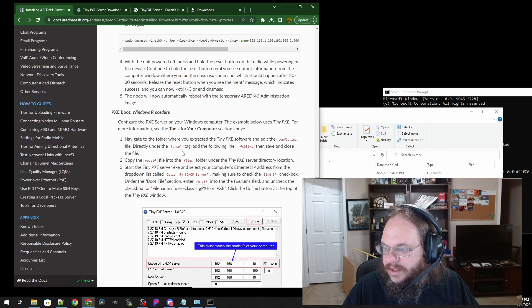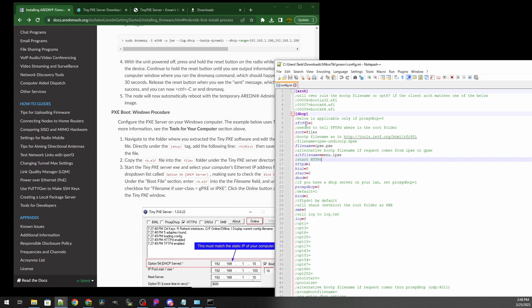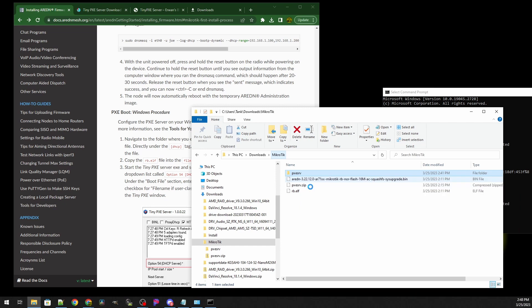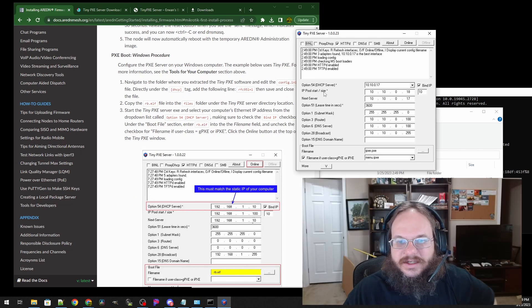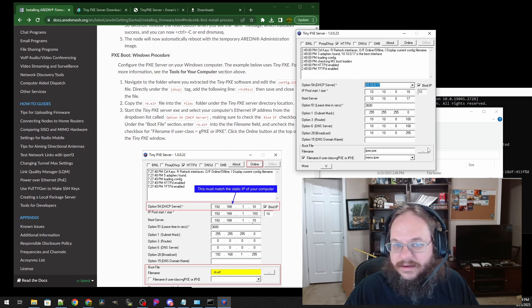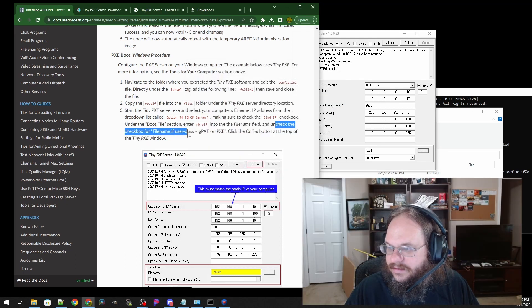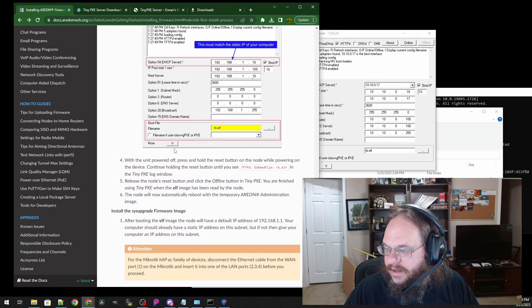In TinyPXE, the first thing is to open config.ini and look for the DHCP settings, specifically the line RFC 951 — set RFC 951 equal to 1. It is in there, no changes needed. Next, copy the renamed firmware file into the Files folder and start the server. Check that Option 54 DHCP server matches your IP address with Bind IP checked. Then go to Boot File and point it to the rb.elf file we just inserted. Uncheck the checkbox for 'file name if user class.' This line must match your computer's IP, and it does.